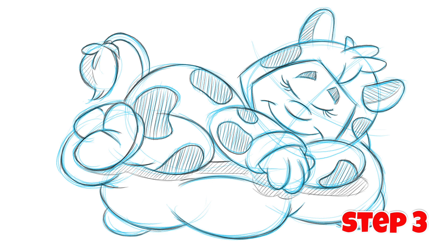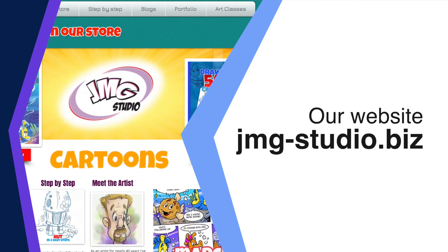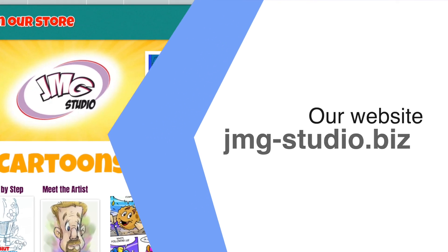As always, I hope you enjoyed this lesson because I had a fun time sharing it with you. Thanks and have a great day. Our website is JMG-studio.biz. If you like this lesson, you'll find others like it on our site. We even have a store that has our drawing books and many other goodies. Thanks for the support.